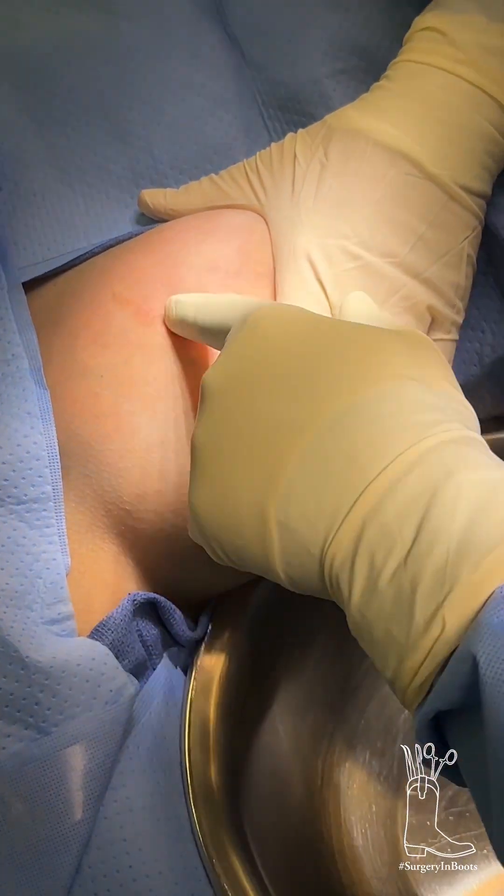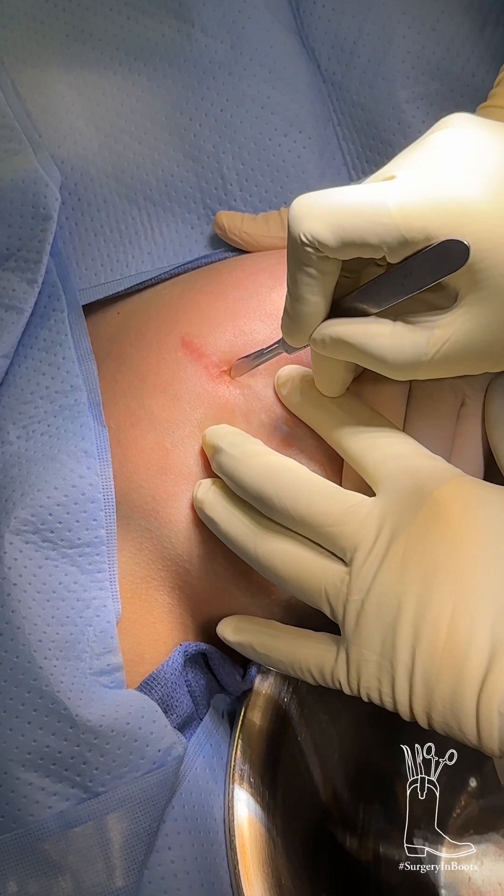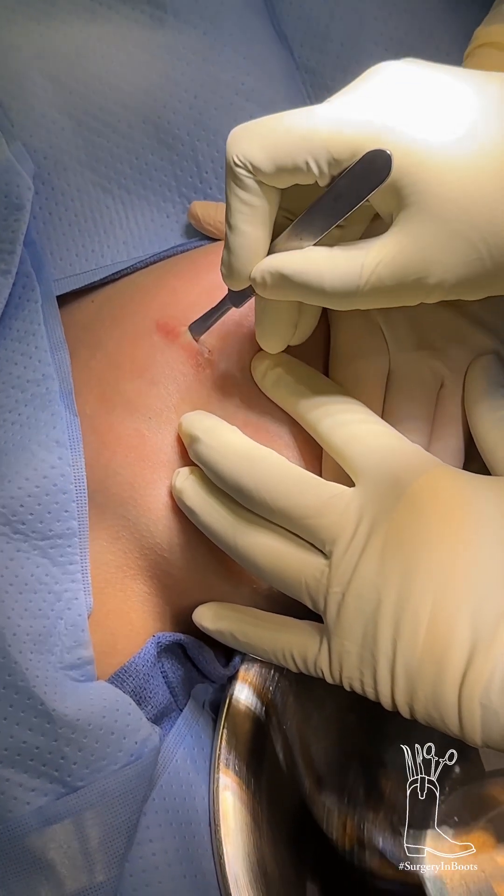This is the previous incision — it has nothing to do with what's going on underneath. But what we're going to do, so she didn't end up with multiple incisions, we're going to cut this one out.